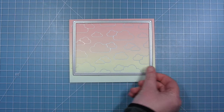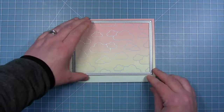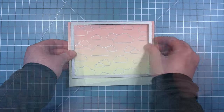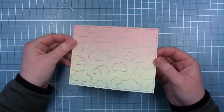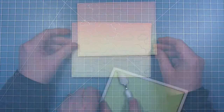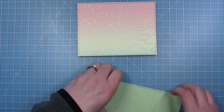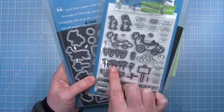Now I need to trim this down to fit my card base. So I'll be using the largest stitched rectangle stackable — this will be five and a half wide by four and a quarter tall. And I also get that beautiful stitching detail around all four sides. I will do the same with a piece of pesto spiffy speckles paper, so I have some green for my grassy hills and ground that I want to put at the bottom. And this gives them that nice stitching detail as well.